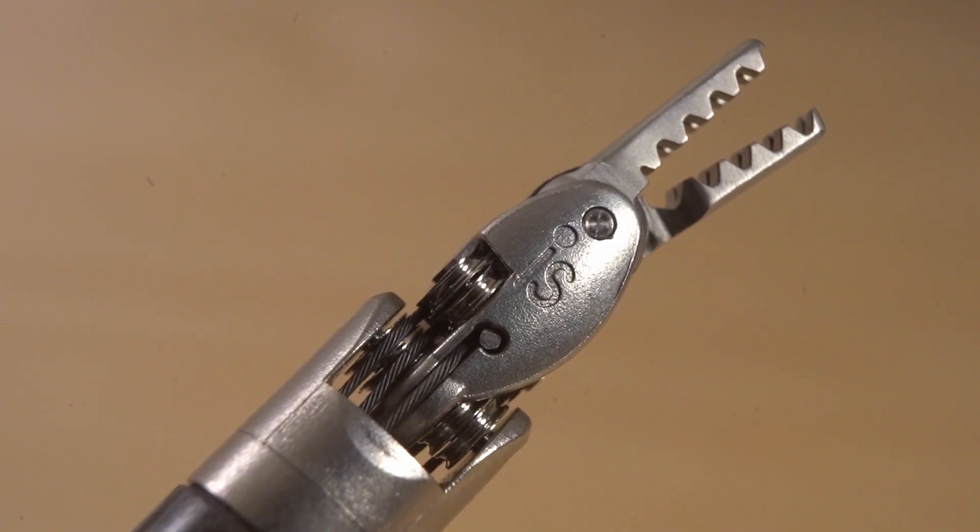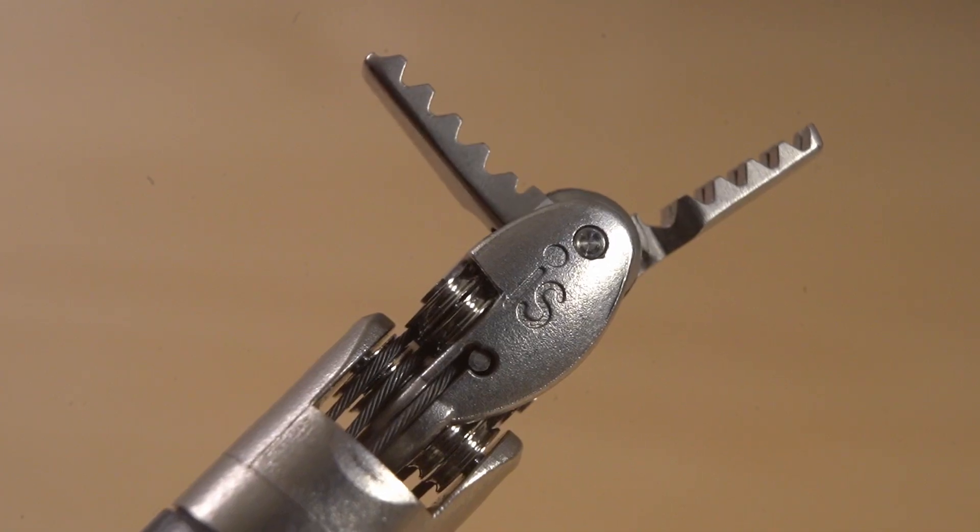I think the best way to understand how this works is to just look really closely at the parts that are moving. Here's about two minutes of super close-up footage.